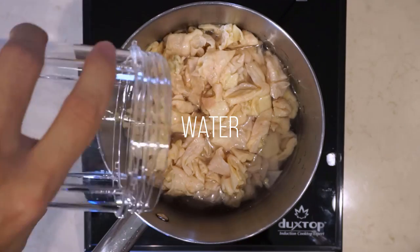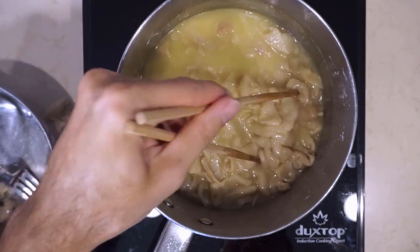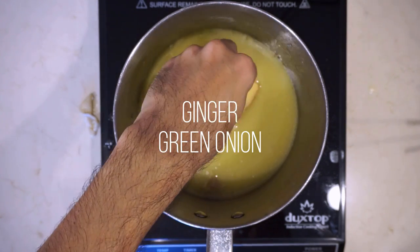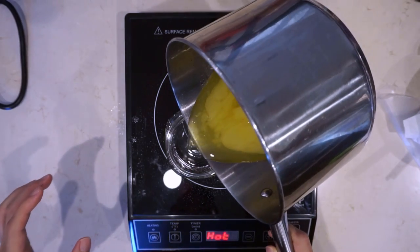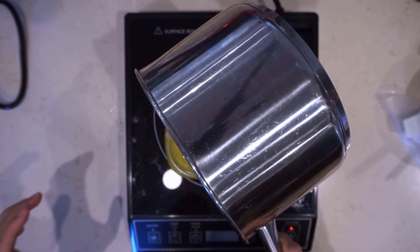Before we get started with the tonkotsu soup, we're going to make a chicken oil. It's not quick — it takes about an hour — but it's very simple. You get a bunch of chicken skin, put some water in a pot, and boil it for an hour until the water evaporates and you're left with just chicken oil. You can add aromatics like ginger and green onion, bring it back to a boil to infuse the flavor, and that's it.